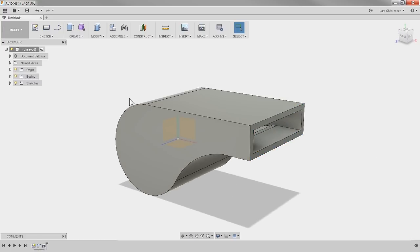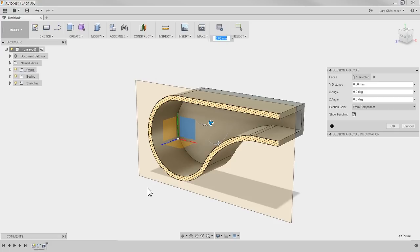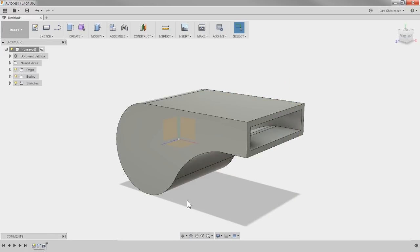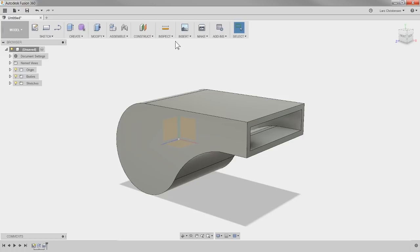Let's go up to Inspection, select Section Analysis. Select the plane that goes right through the center, hit OK, and you'll see in the folder on the left we get an analysis folder. We can see how we cut it in half. If you hit the light bulb to turn it off, you're back to normal. This is just all appearances — it doesn't actually cut it in half, it's just graphics.